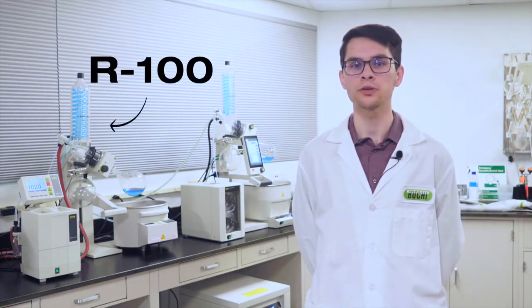Since its introduction, several generations of the rotovap have been developed to meet the needs of researchers and flavor enthusiasts alike. Currently, Buki offers two models of bench-scale rotovapors: the R100 and R300.